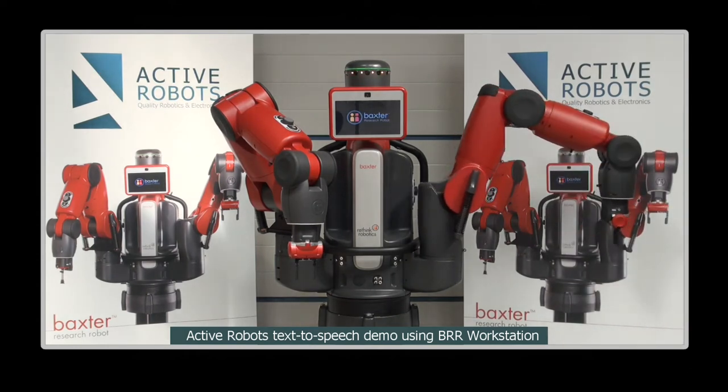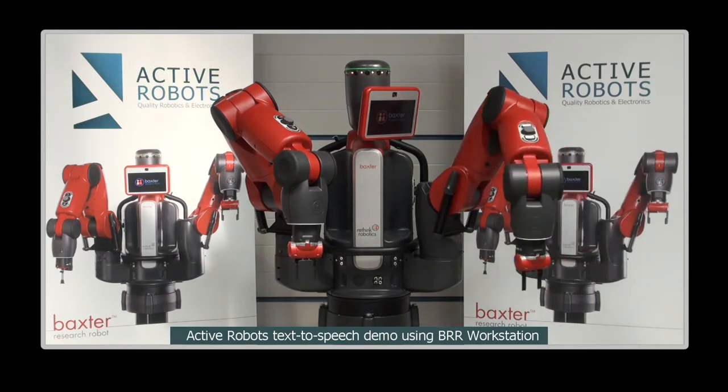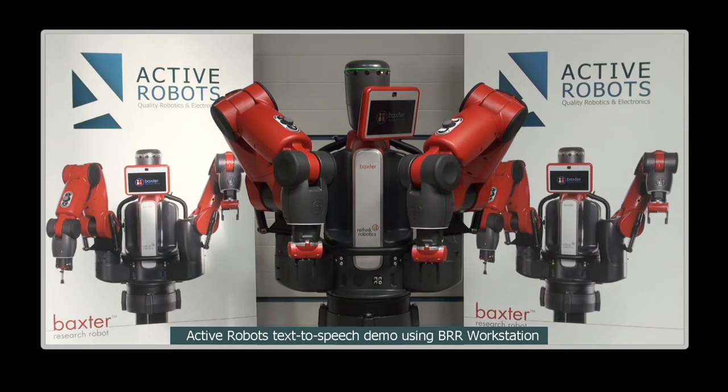This makes it safe for humans to work alongside me, unlike my big industrial robot cousins who wouldn't be able to detect your presence and could hurt you. This means I don't have to be caged away, so I also don't get lonely.